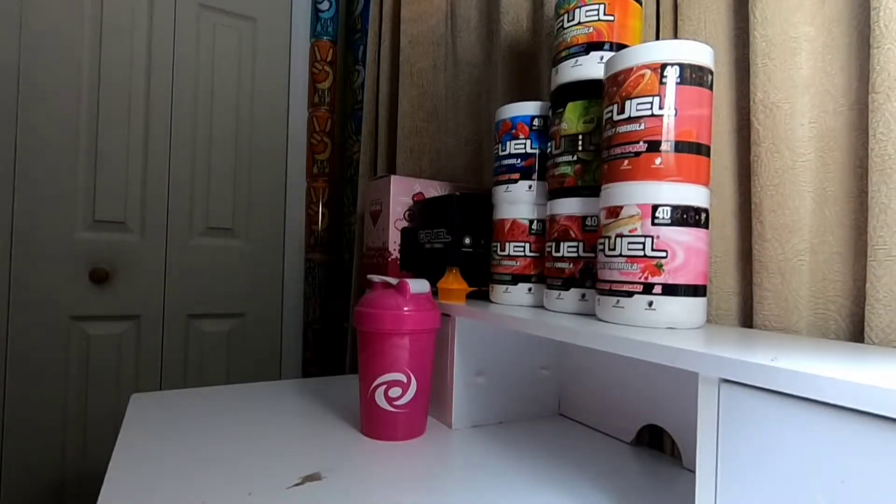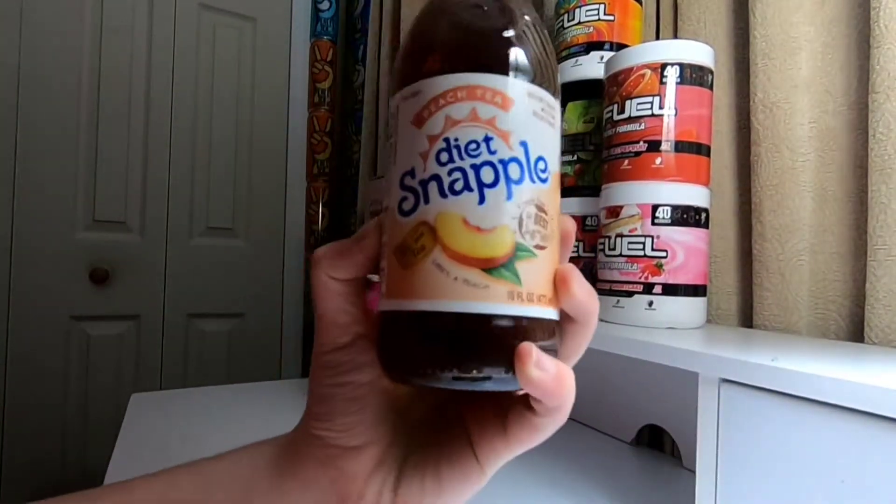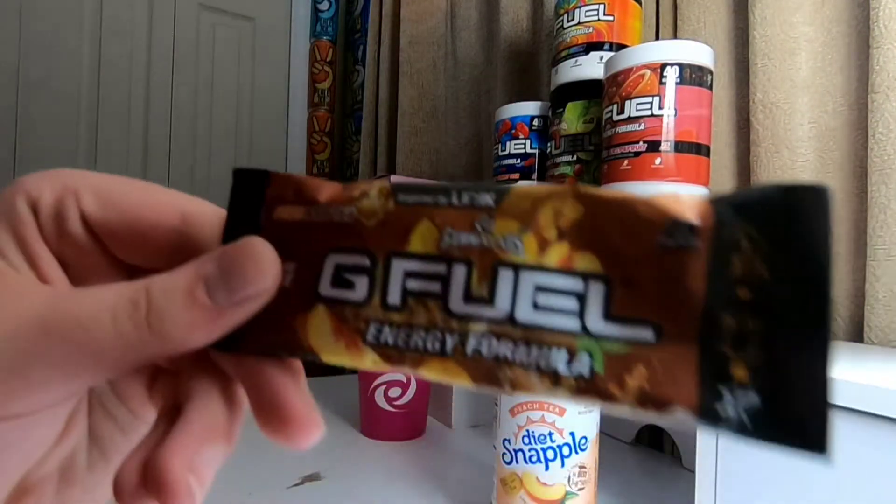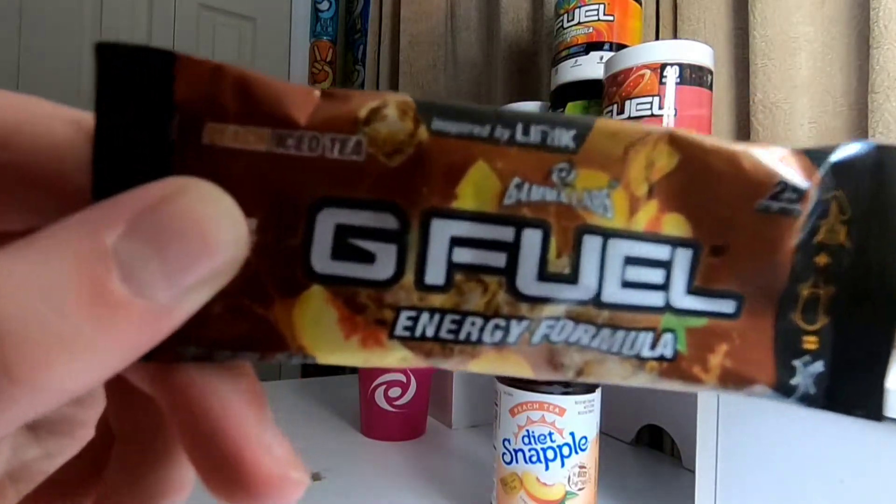What's going on guys, Cadeon24 here, welcome back to another video. As you can see by the thumbnail and title, we are going to be doing Snapple Peach — it's just called Peach Tea here — versus G Fuel's Peach Iced Tea.